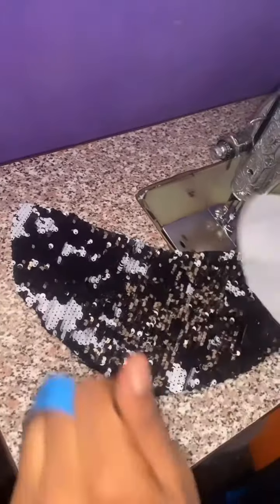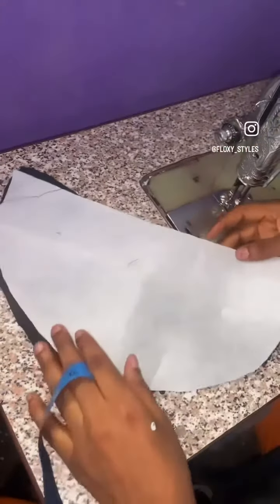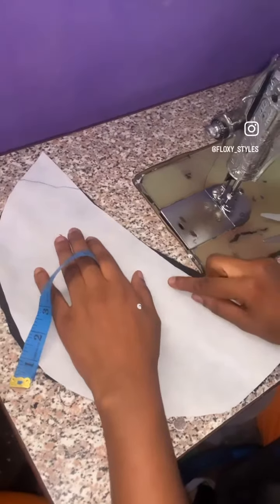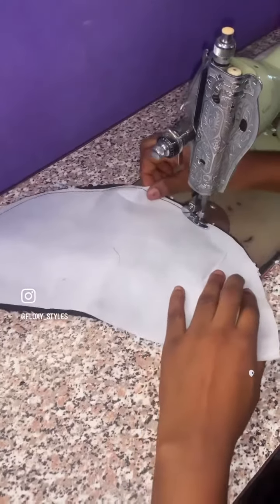Place your material, then place the interfacing second, then place the stay — you can use anything for the stay to make it strong. Then iron your stay so it stays firmly.